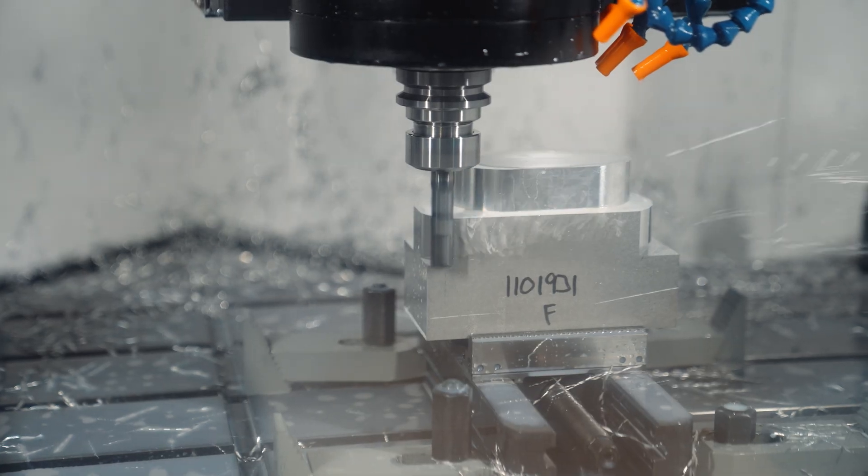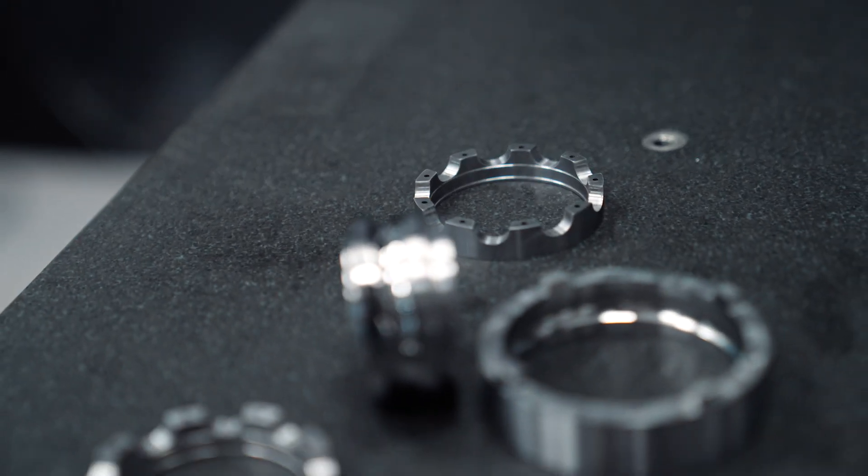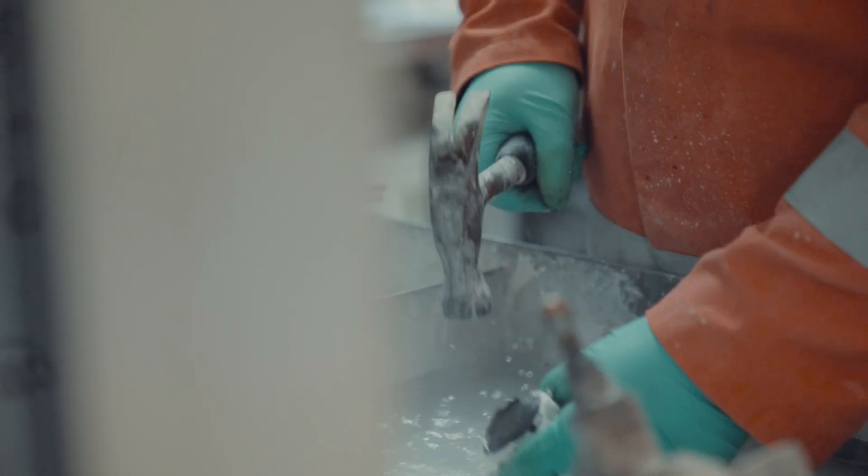Machining on paper is quite a simple process. All it involves is taking away material until you get the desired shape of the object you're trying to obtain. On the other hand, casting is where you take liquid metal, pour it into a mould, and then allow it to solidify into one solid, complete piece.